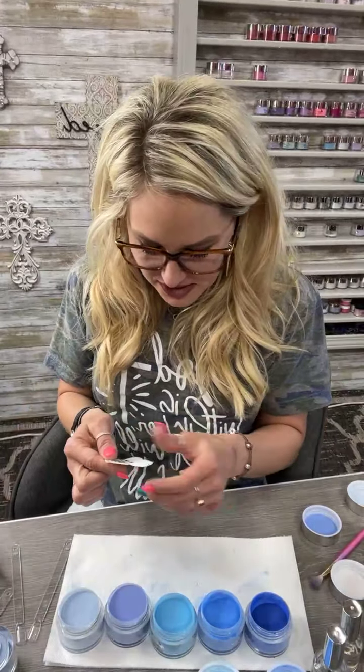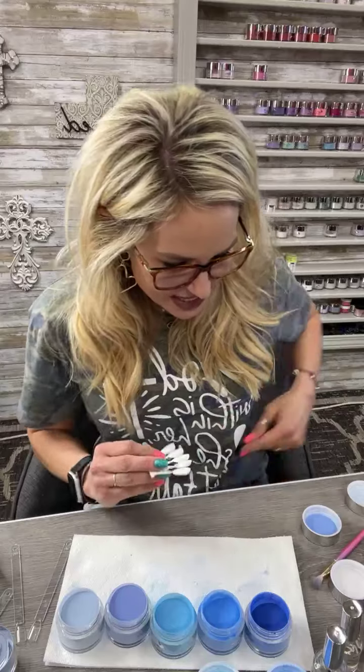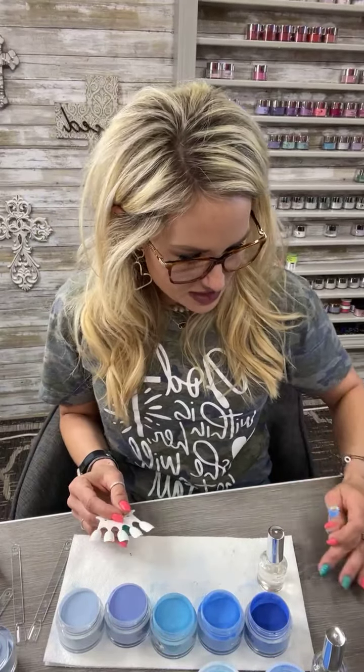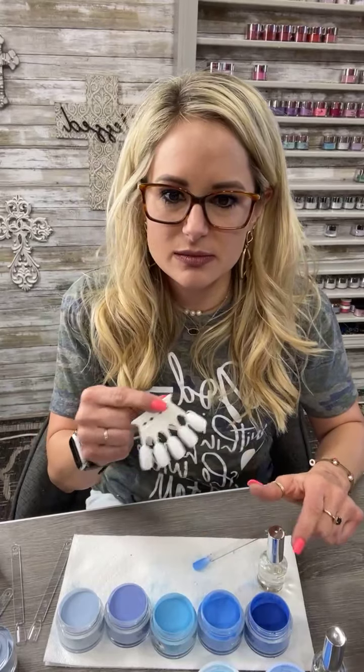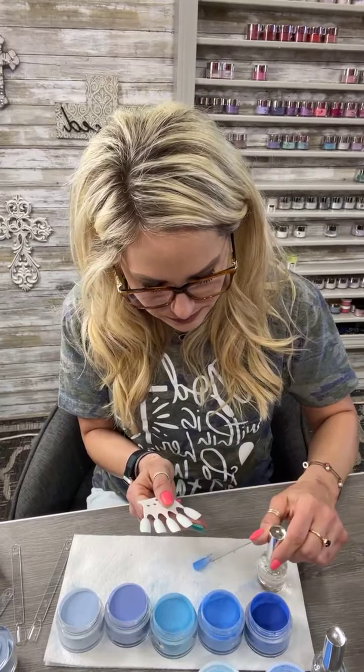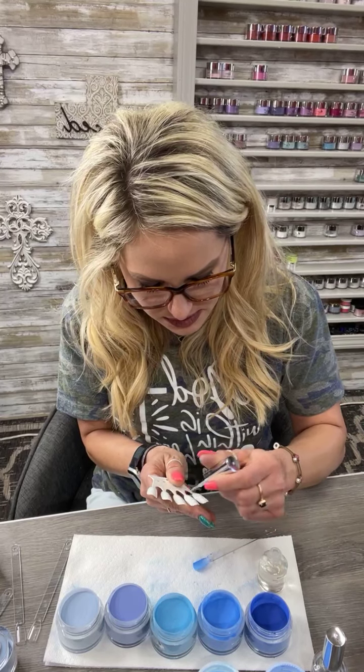Periwinkle! Hey Vanessa — hate to call you out but I just looked up and saw your name, thank you for joining. I'm going to use these so we can all see them side by side, see what we're working with. We're gonna start with Deep Blue Sea.